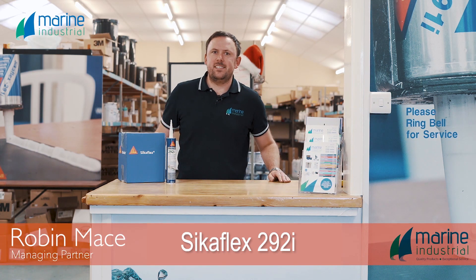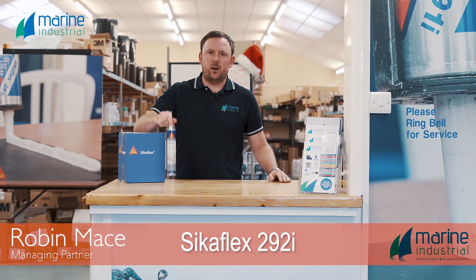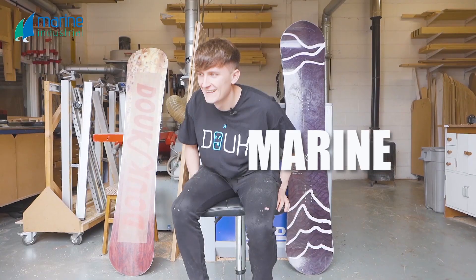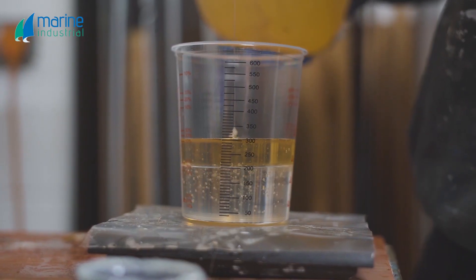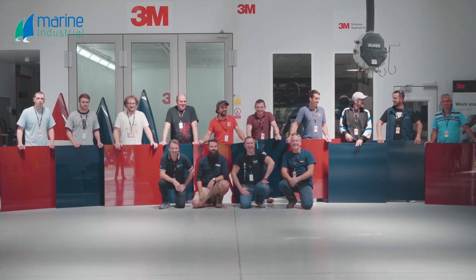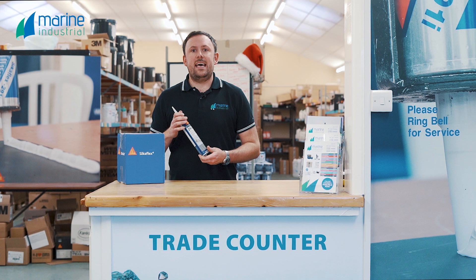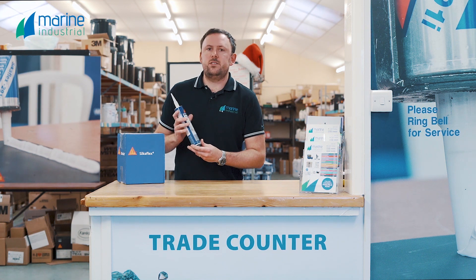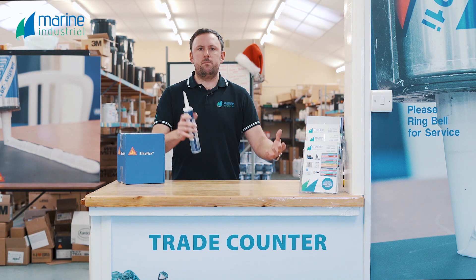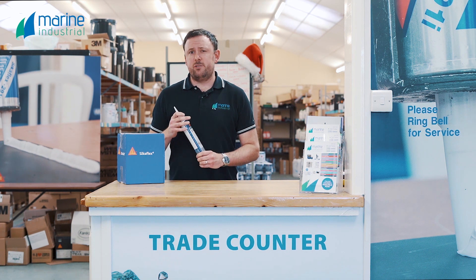Hi, Rob here from Marine Industrial. We're here today to talk about Cicnaflex 292 High Strength Adhesive. 292 is a high strength structural adhesive. This is used mainly for areas of construction in marine boat building which have a lot of dynamic stresses built upon them.